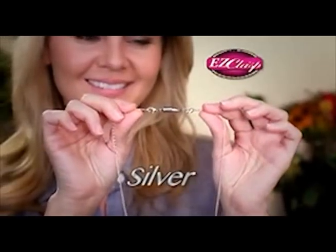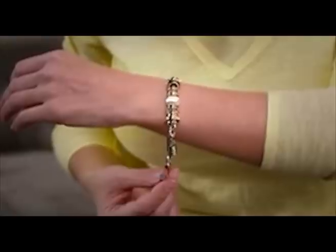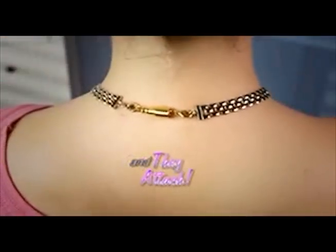Easy Clasp is available in silver or gold to beautifully match all your jewelry. No more struggling to get your bracelets on either. With Easy Clasp, it's easy. Just get them close and they do the attaching for you.